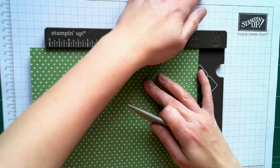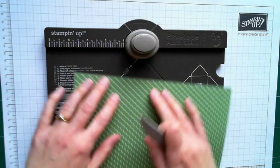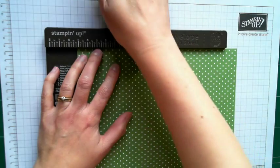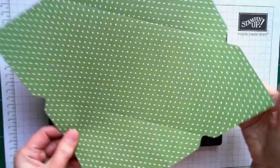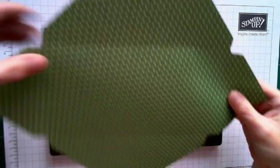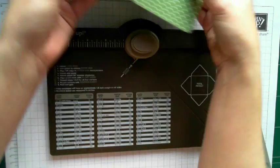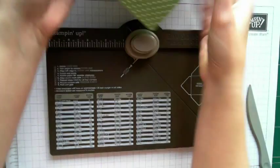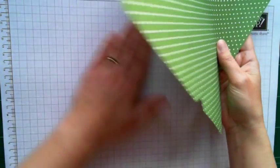You can still align your score line. Punch and score. And then do the same on the last side. Punch and score. And there, in essence, you have your envelope shape. All you need to do is round your corners. We can just put our board to one side.